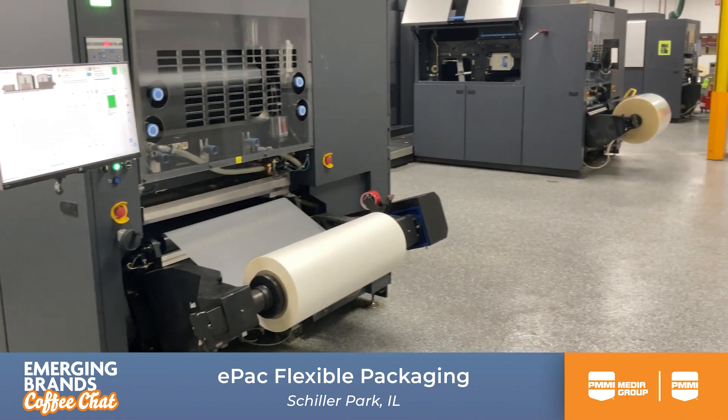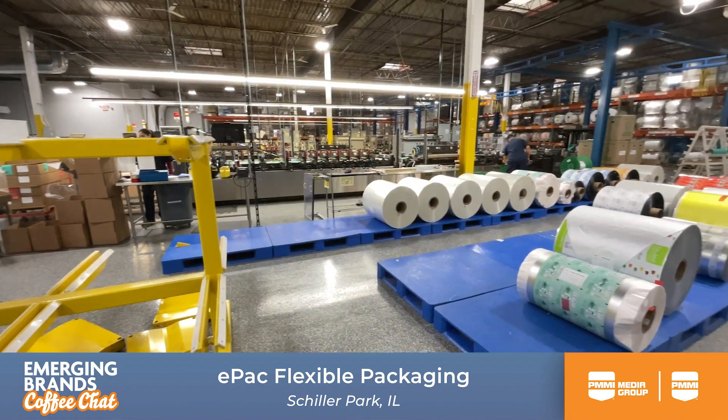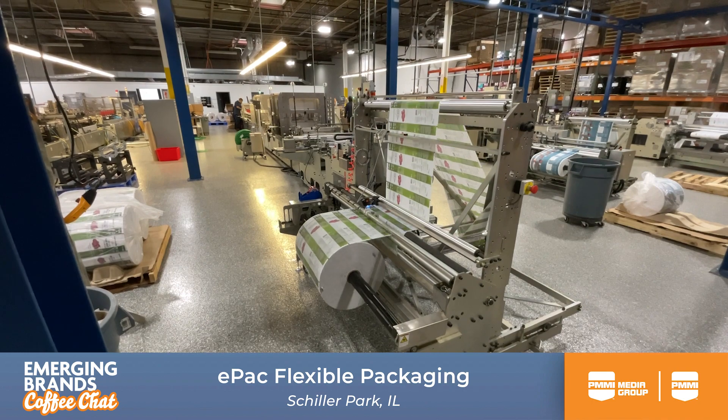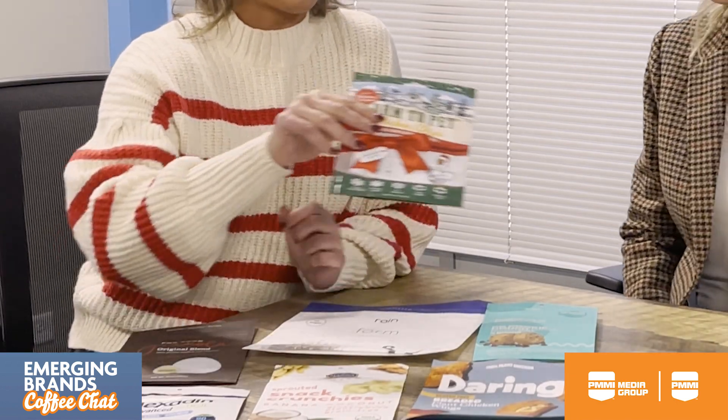Thank you, Kim. So EPAC is located in Schiller Park, Illinois, and we have 17 facilities across the U.S. We are focused on helping our local communities compete with those larger brands in the flexible packaging world. We focus on digital printing, so we don't use plates or cylinders. This allows our customers to order multiple SKUs at one time, get creative with their packaging — they can order holiday packaging when the time is right. Because we are digital, we have lower minimums, so those quantities look smaller if you are looking to explore flexible packaging, get acquainted in the industry. We want to help you scale up in your business and assist in your needs.